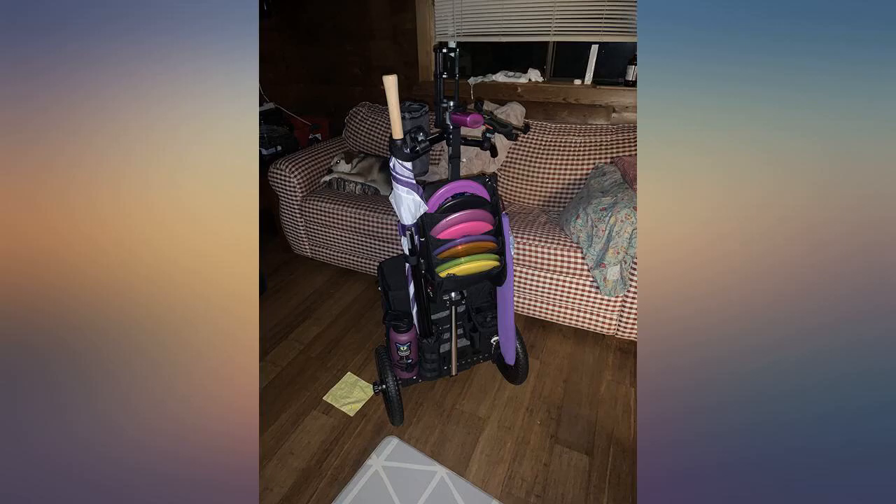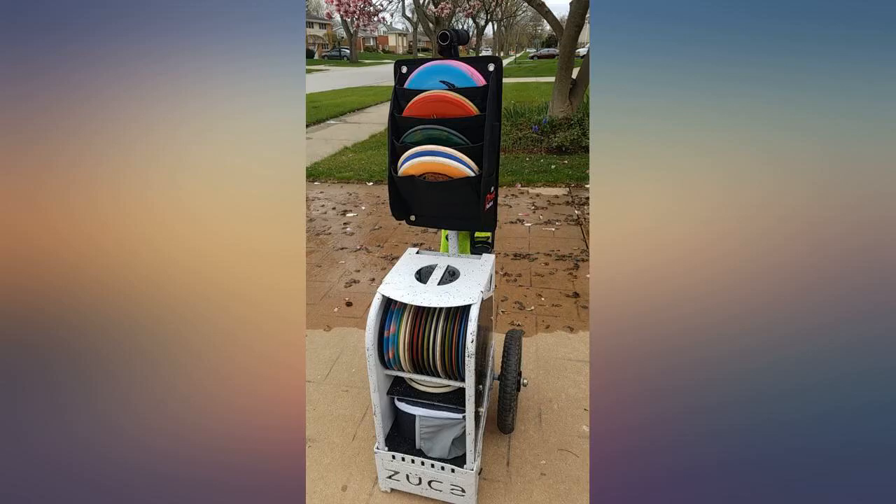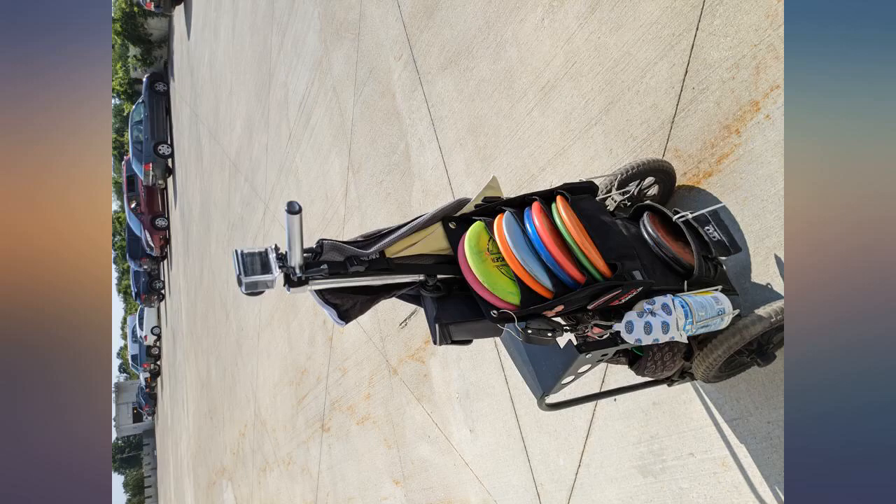I put the power pocket on my Zooka compact cart. I love the extra capacity it gives me. Just be aware of what kind of incline you set it on — it puts extra weight on the backside. As long as you remember that, it's no big deal.